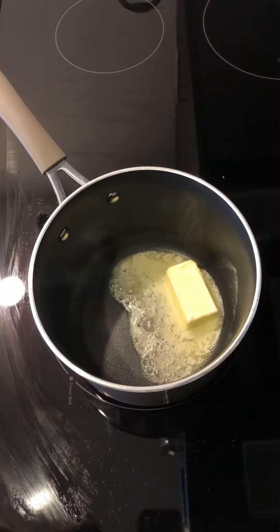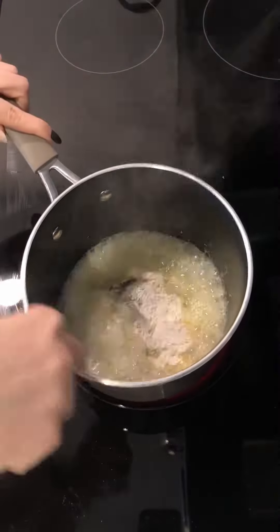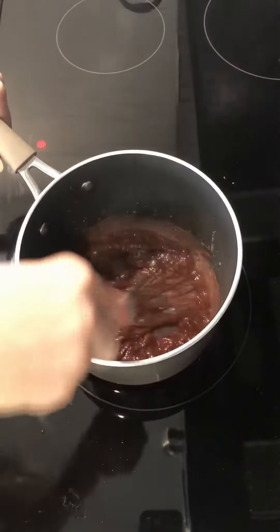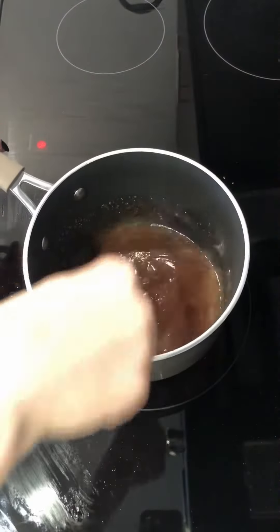Meanwhile, make the au jus. Melt butter in a saucepan over medium-high heat. Sprinkle in flour and whisk continuously until a thin paste forms, about 2 minutes. Mix wine into the paste and continue cooking until the sharp alcohol smell is gone, about 2 minutes. Slowly pour in half a cup of broth and whisk vigorously until fully incorporated.